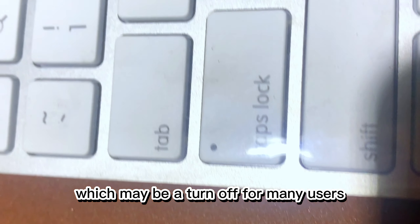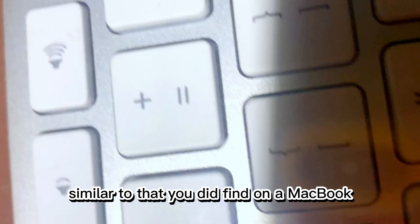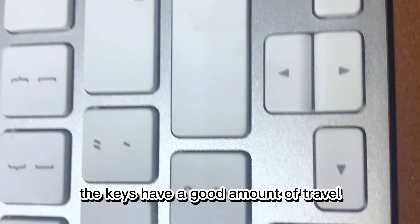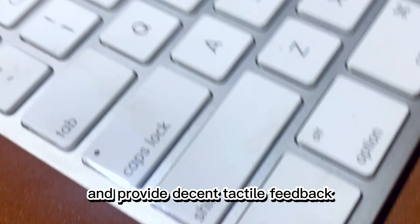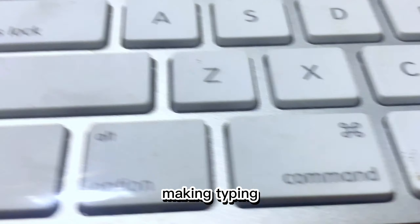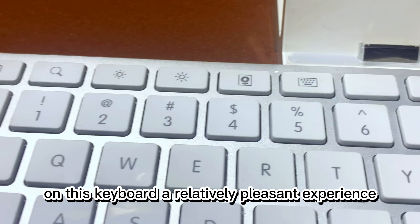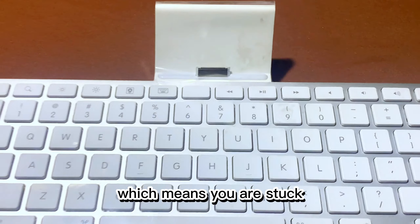The keyboard itself is full-sized and has a chiclet-style layout similar to what you would find on a MacBook. The keys have a good amount of travel and provide decent tactile feedback, making typing on this keyboard a relatively pleasant experience.